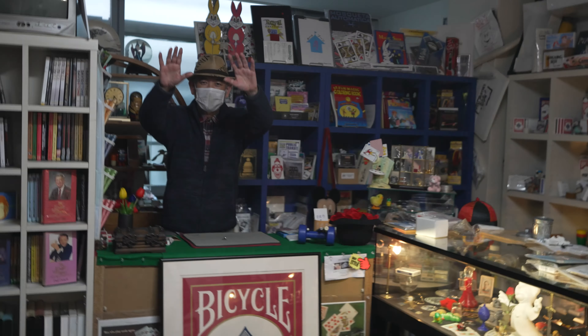There's a big ass card. Couldn't film much at the magic shop, but I did get some cool stuff.